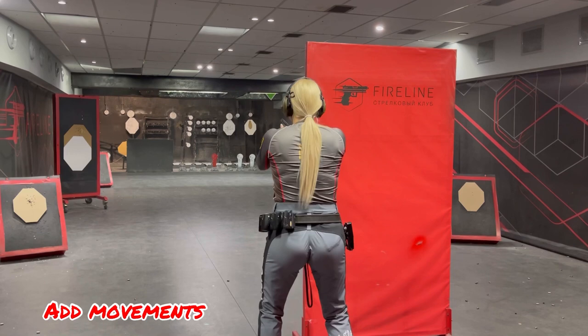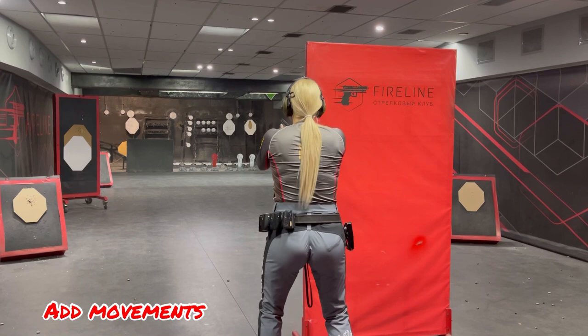Drills include different transfers and targets. Combine them and shoot from easy to difficult.